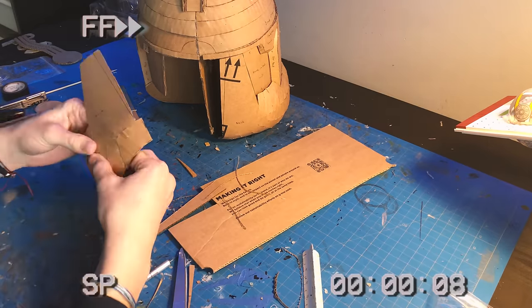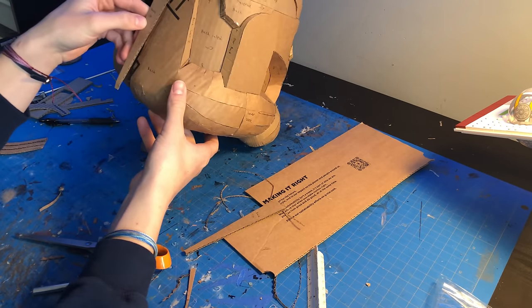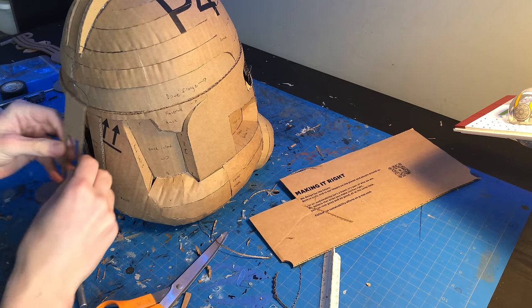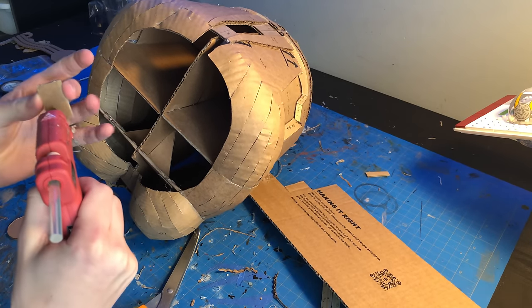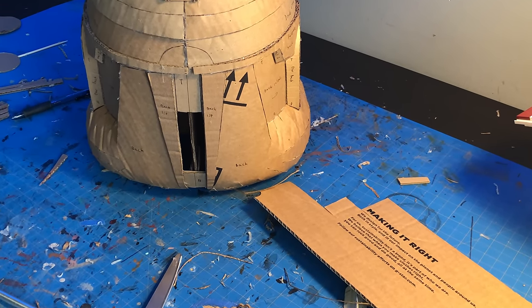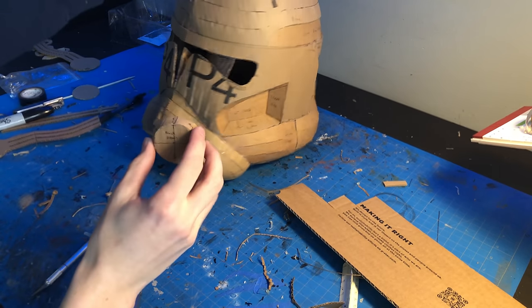Let's do the other side. Rounding off the back, there's only a few pieces left. We have these triangular parts, this inlet detail, which needed some extra support to sit where I wanted it — but now it's all good. Then we have the back greeble, which is two parts that get glued together, and then that assembly itself gets glued on the helmet.